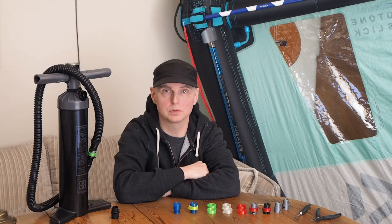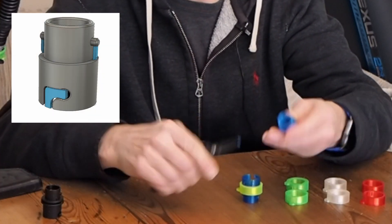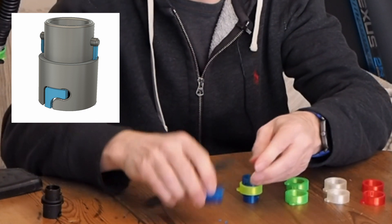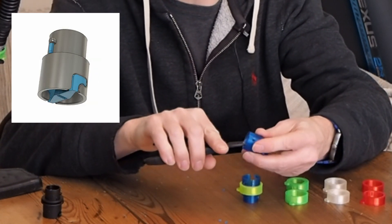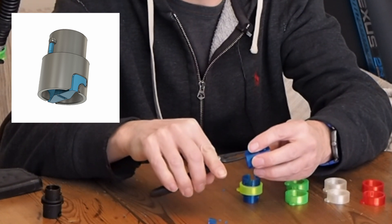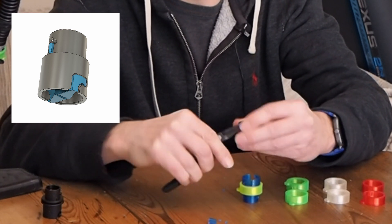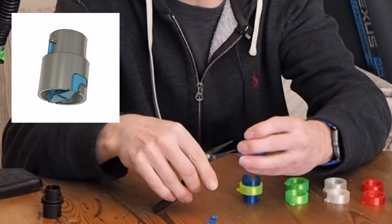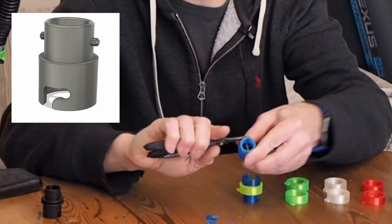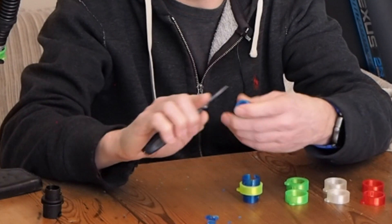The model I've published already includes supports and you have to remove the supports. Just snip off the sides here, and then there are supports in the bottom in the middle, and then two little bits here that come out easily. Optionally you can round out these knobs here on the sides a little bit using the pliers — they'll eventually round out in use as well. That's it.